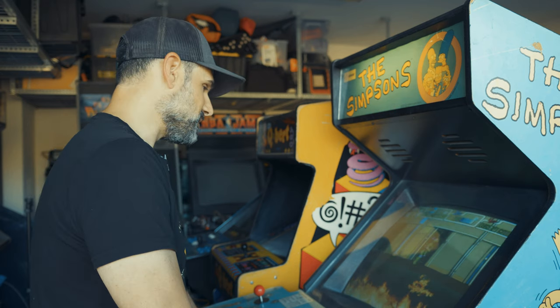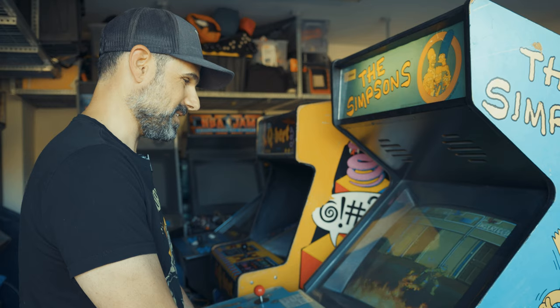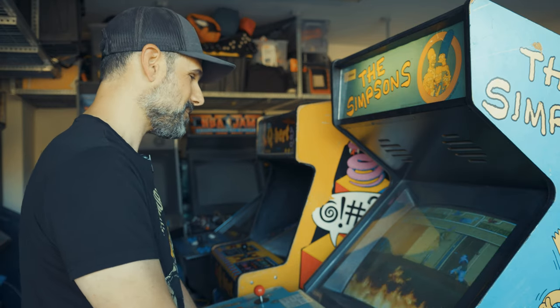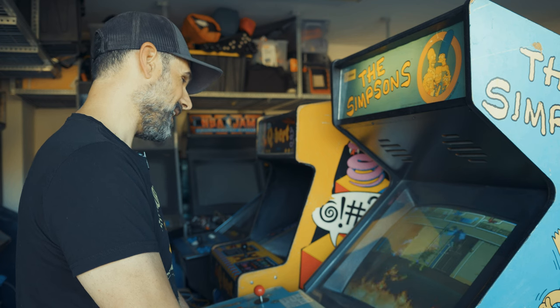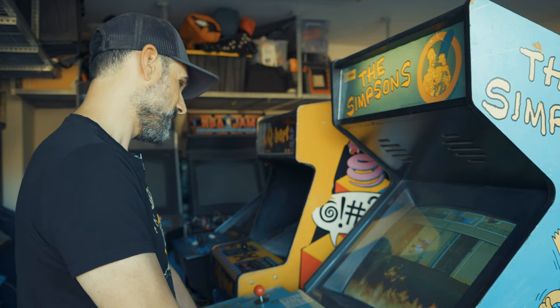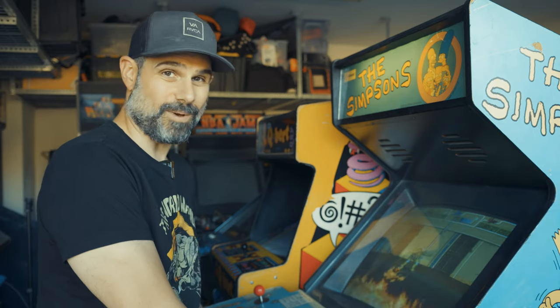That about wraps up this video. I really like this JAMA switch solution because I'm just running out of space. While I would prefer to have primarily a TMNT cab, the Simpsons cab is cool — I got it for a really good price and now I can run both those games and switch between them pretty easily. I just press the button and I'm good to go and everything works the way it should.